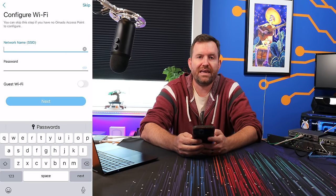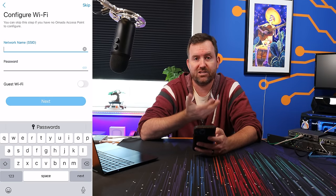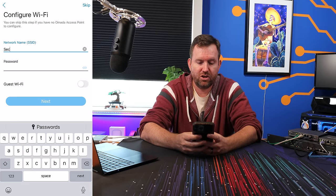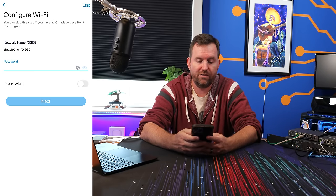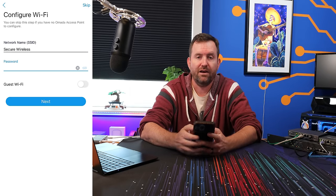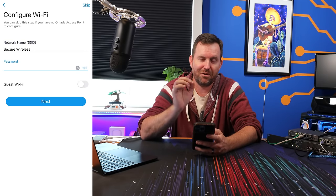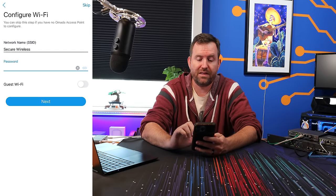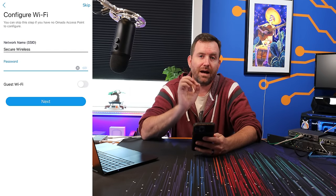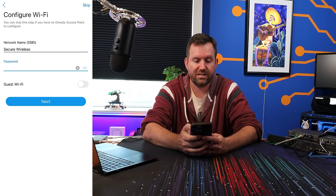We give it a network name — this is for the main secure network, so I'm going to call it "secure wireless." For a password, we'll use a demonstration password; obviously if this is your own network, choose a much stronger one. There is a guest WiFi button here, but I'm going to enable that guest WiFi separately a little bit later. So we say next and add our administrator name and a strong administrative password.